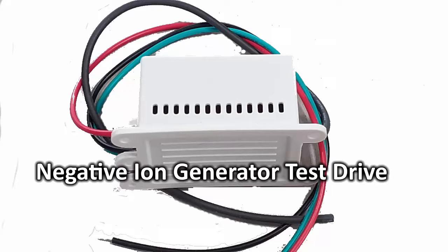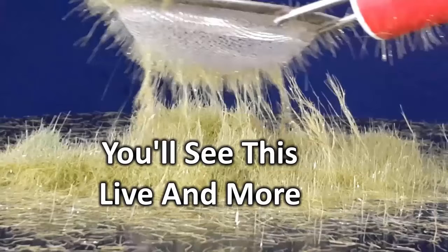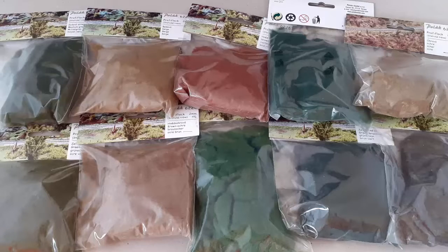This video demonstrates the performance of the Static Grass King negative ion generator when powered by a 12 volt DC wall wire and when powered by a 9 volt DC battery. The grass used in this demonstration is 12 millimeters long. I put it on a DIY flock box just as it comes out of a package that was compressed in the shipping process. Standing grass from a compressed pile is more difficult than that from a thin fluffy layer. I did this purposely to further demonstrate the power of this unit under difficult conditions.